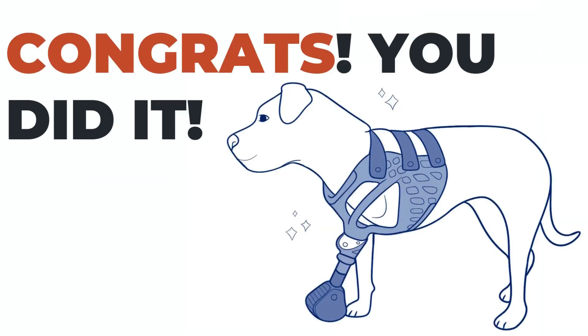Congrats, you did it! If for any reason you're still having trouble with the install of your pet's elbow joint, don't hesitate to reach out to ask us any questions that you may have. Otherwise, we look forward to seeing how your pet does with their newly upgraded device. As always, thank you for working with us here at 3D Pets.